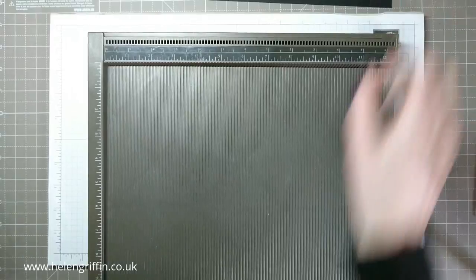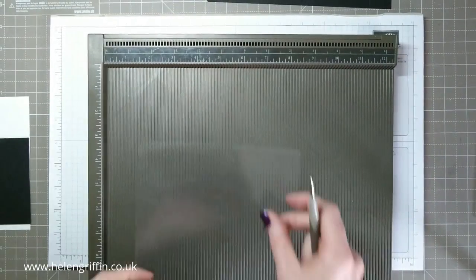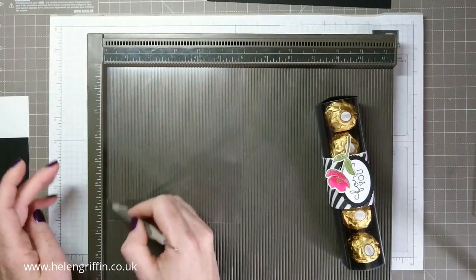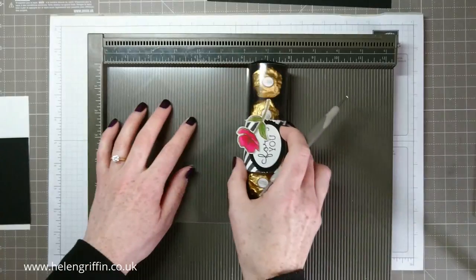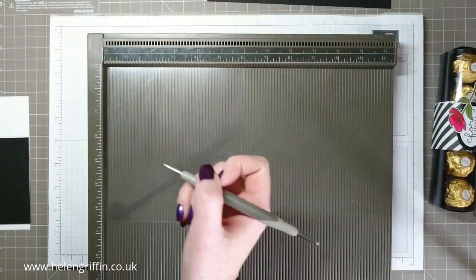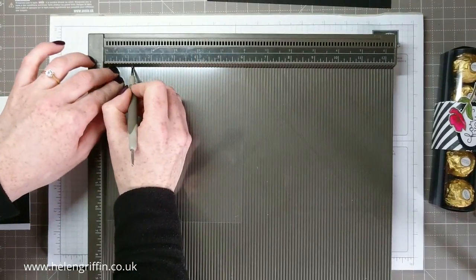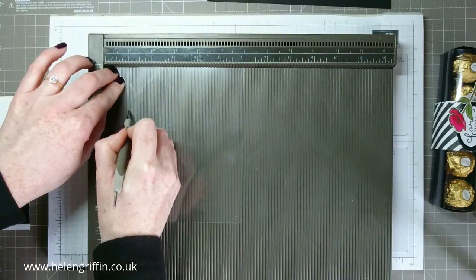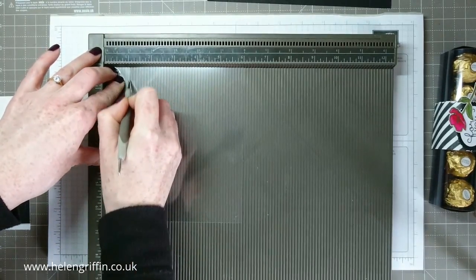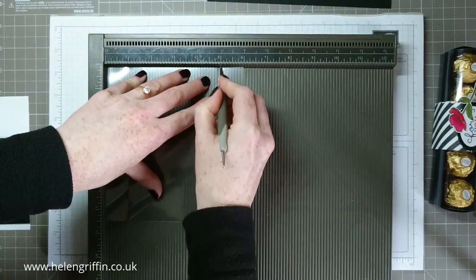That's the tray scoring done. Now we're going to score our acetate — this one measures six and a half by six inches. The six inches goes here and the six and a half goes down this side. I'm just making sure I don't get confused — I've scored in the wrong place many a time! We're going to score at one inch. You can score on acetate, you just need to press quite hard and go over it a couple of times. Then score at one inch and at five inches.